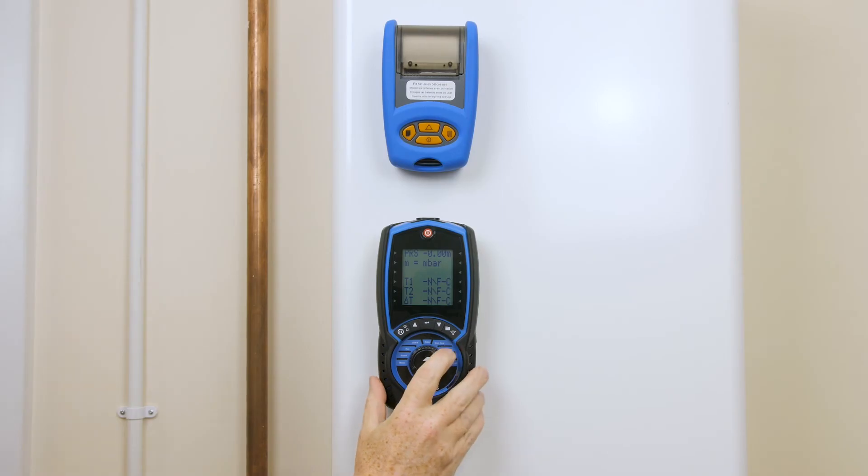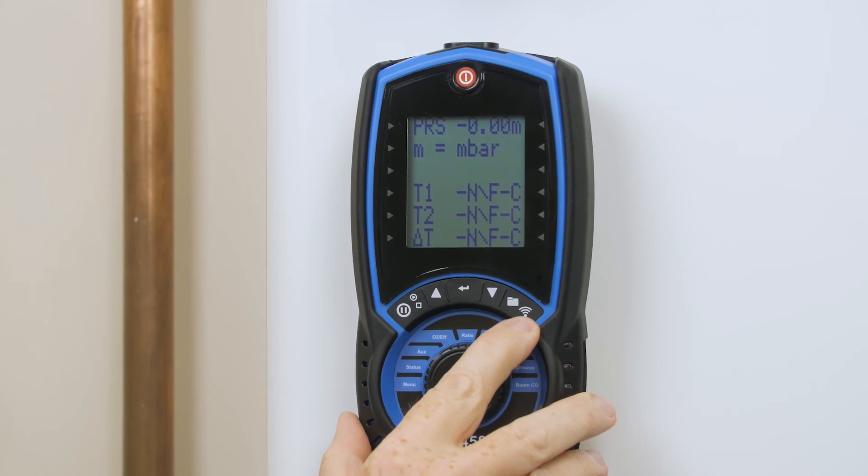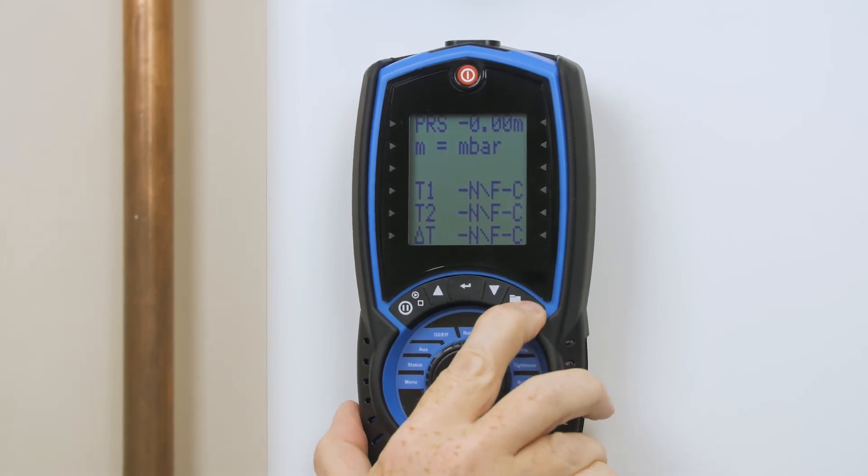And press the print key. On the 458 it's the wireless or print symbol on the end of the buttons.